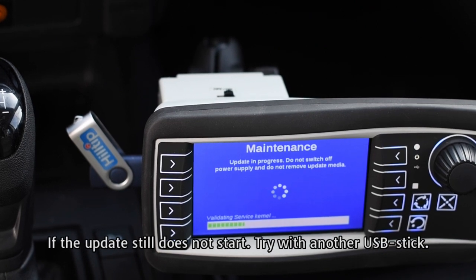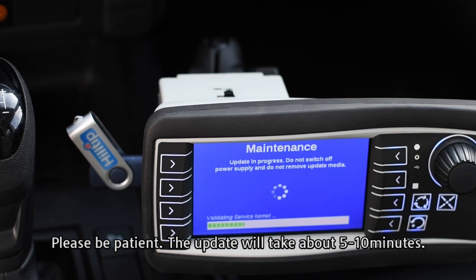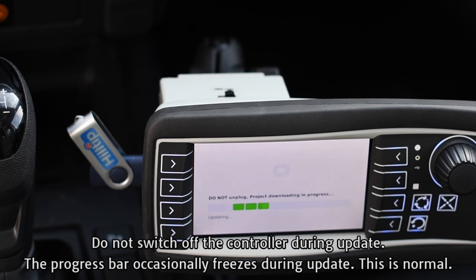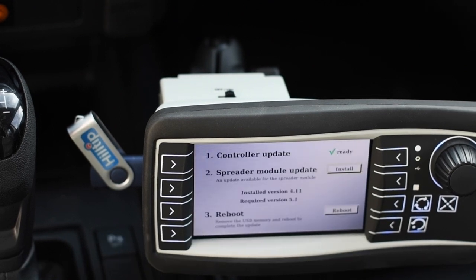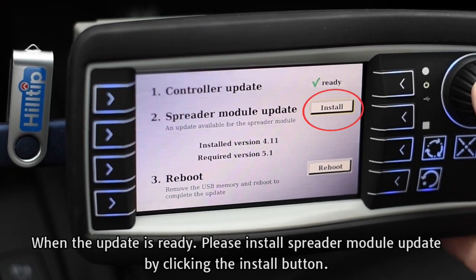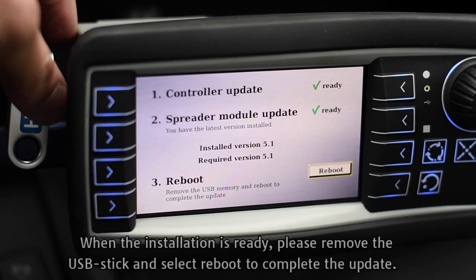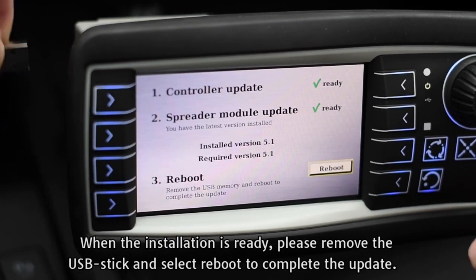If the update still does not start, try with another USB stick. Please be patient — the update will take about 5 to 10 minutes. Do not switch off the controller during the update. The progress bar occasionally freezes during the update — this is normal. When the update is ready, please install the spreader module update by clicking the Install button. When the installation is ready, please remove the USB stick and select Reboot to complete the update.